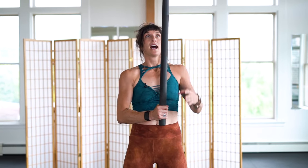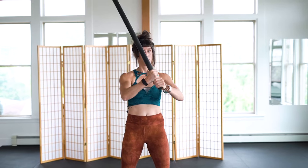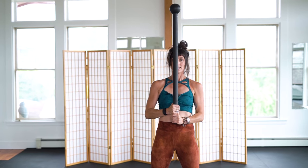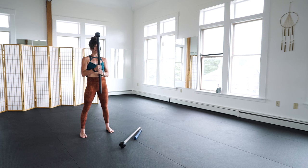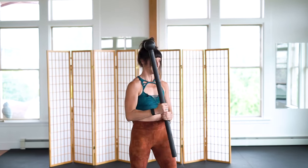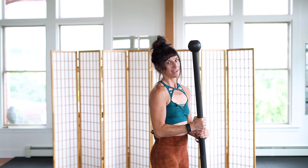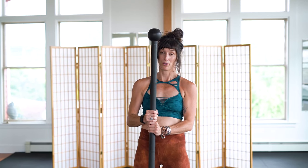Generally when I have people start with a 360 swing, the clean one looks like this: block, dump, pull. When you put a mace in the average person's hand, the base 360 attempt generally looks like this - clunk, clunk. I'm dropping it behind the shoulder, wood-chopping it into position, and achieving that in my mind, but in reality I'm implementing a poor motor pattern.